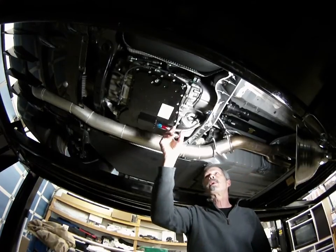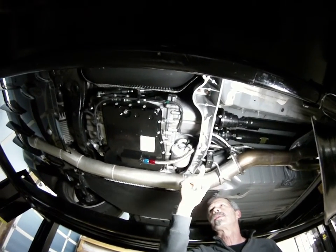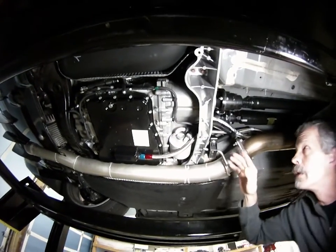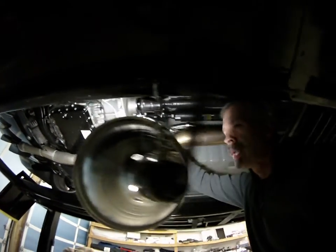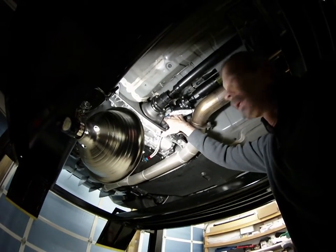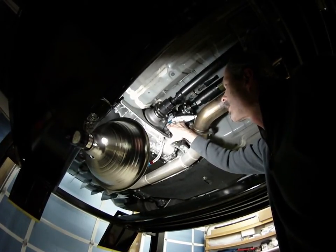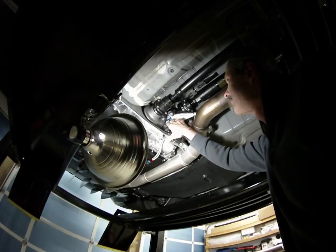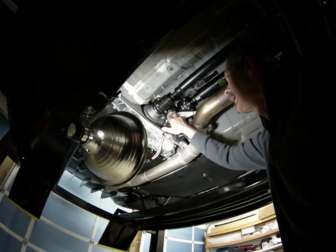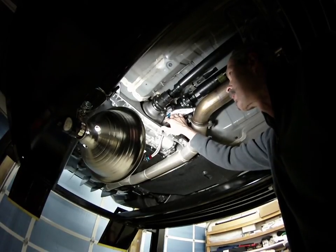This line goes out to the filter, to the cooler, and then back through the pump. The pump takes it back to the fill port — an easy place to return fluid to the transmission. The line is shielded back here to keep it as cool as possible when it's going back to the sump.